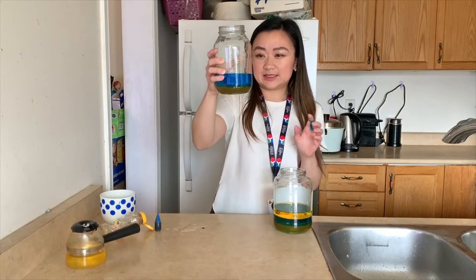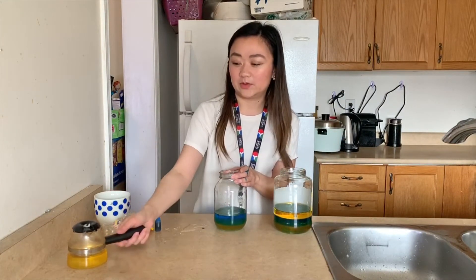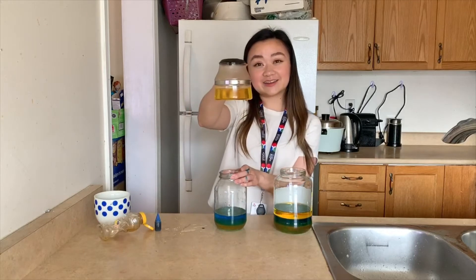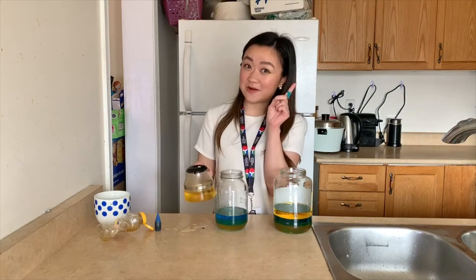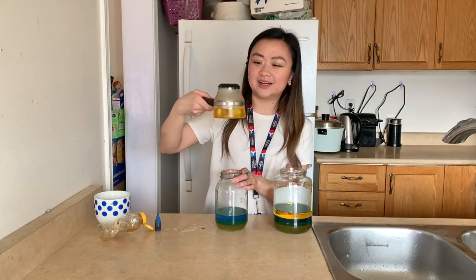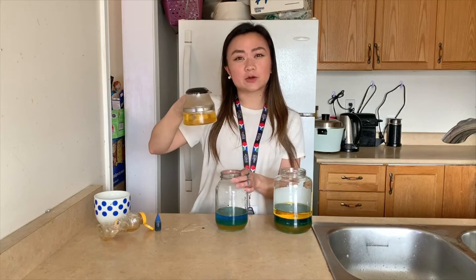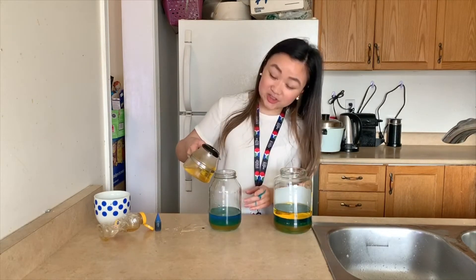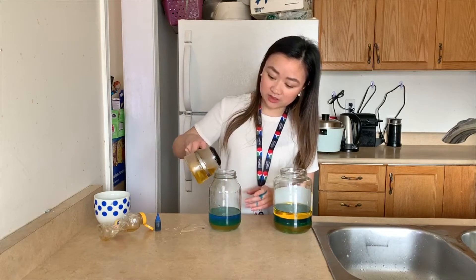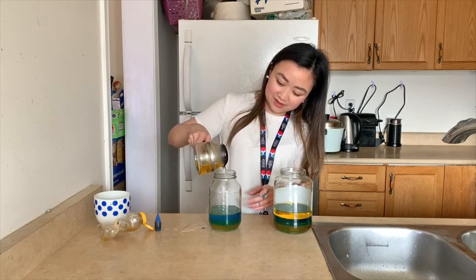Now we're going to add our last ingredient which is oil. So we're just going to add some vegetable oil here, and I want you to make another prediction, another hypothesis. What do you think will happen? Do you think this will also sink down to the bottom, or do you think it's going to be at the top layer or the middle layer? And just like the last step, we're going to add as much oil as we need to make a similar layer.